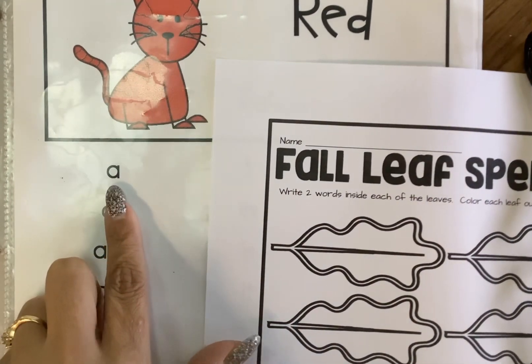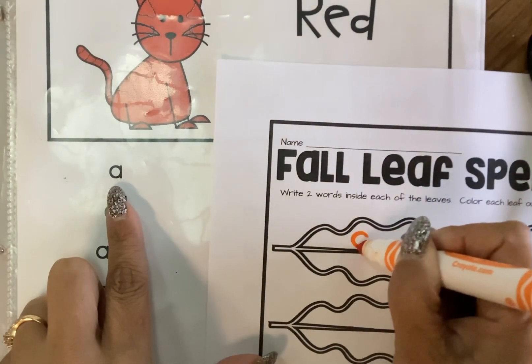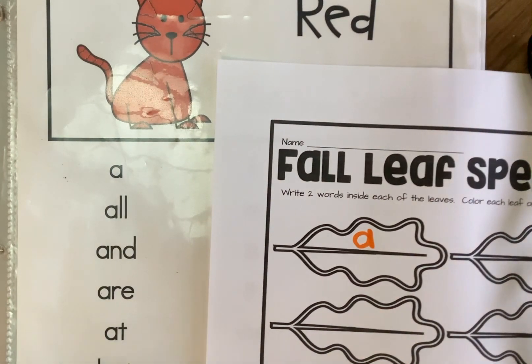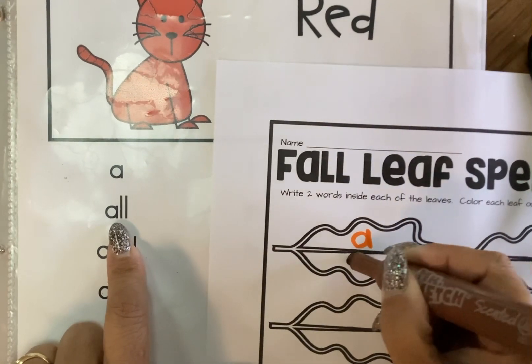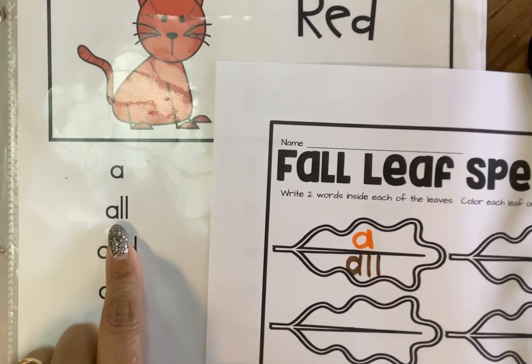Let's look at our first word here. The first word on my list is "A", so we're going to write the word A on the first spot. Now you're going to switch colors — get my other fall color, my brown — and I'm going to look at my next one and it's "all". So I'm going to put "all" in the next spot.